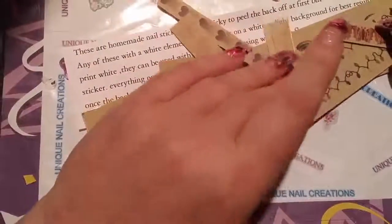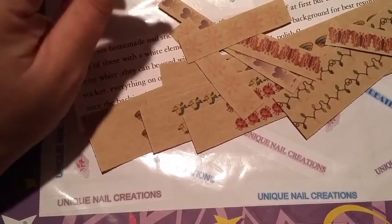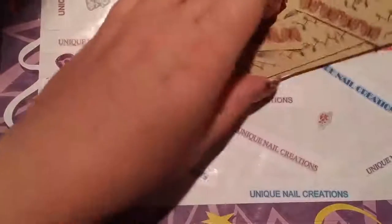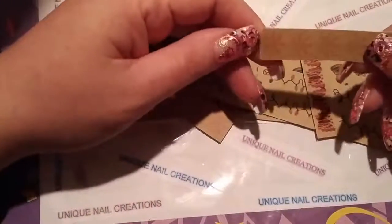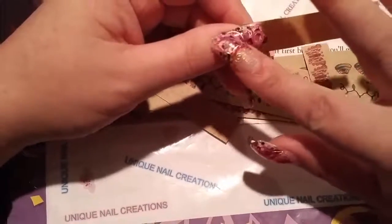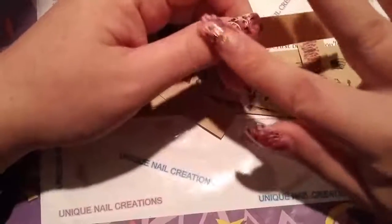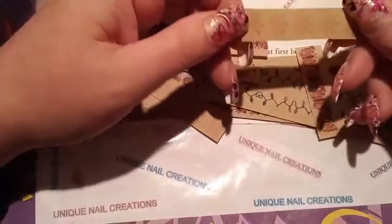I've used them before — she sent me some and I was in a swap. I don't remember whose swap it was; it was a long time ago. She gave out some of these stickers with her mixes. So I have used them before and they're really good. I do remember they stick to the nail very nice, and they're very flat, so you can't really feel them when you rub your nail. They're nice.